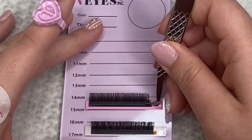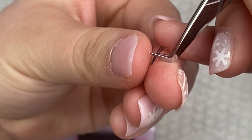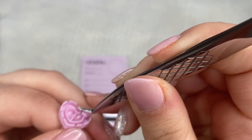Right there you guys can see it's more in the middle and not the tip of my tweezer. That's very important. Unless your tweezers have the sweet spot in the tip, you do not want to grab your lashes like that.